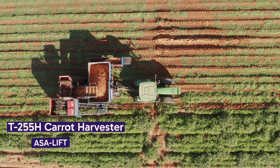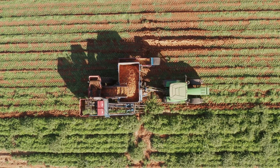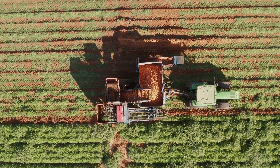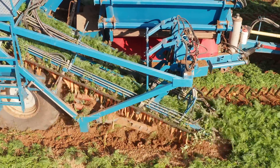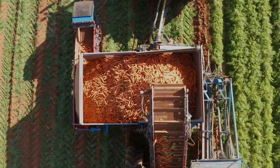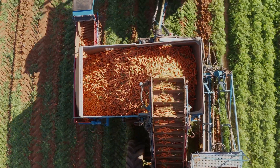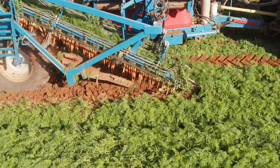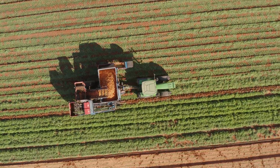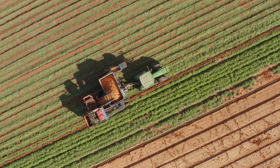Today we're at a carrot farm, witnessing the advanced technology of the ASA Lift T255H harvester in action — where efficiency meets precision in agricultural machinery. The T255H is a trailed harvester designed to work on two rows simultaneously. This isn't just about speed; it's about maximizing harvest with minimal damage to the crops. Despite its size, the T255H is surprisingly maneuverable, with a compact design that allows it to navigate the fields with ease.